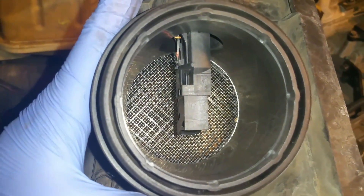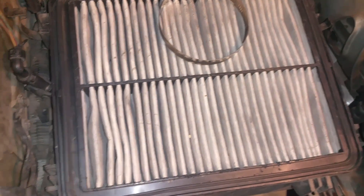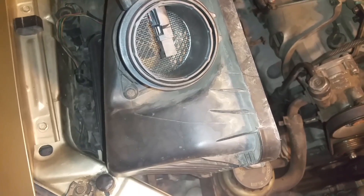After you spray your mass airflow sensor, go ahead and put it outside so it can have some time to dry off. In the meantime, you can go ahead and clean out your airbox filter, or you can actually replace it — this would be a good time to do that since you're already here.